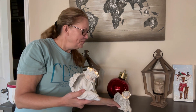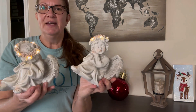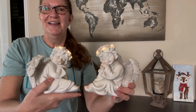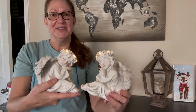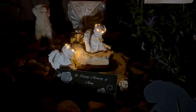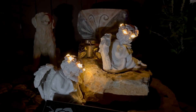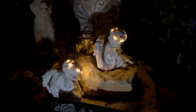They come in a set of two and there is a button on the back — you just push the button and that is going to activate them. They will turn on in the evening after absorbing the sunlight all throughout the day. I highly recommend that you get them whether for yourself or to cheer someone up. Here you can see them lit up in the evening — the halos just draw attention to that area of the garden and it's really nice to just sit outside and enjoy the ambience that they create.